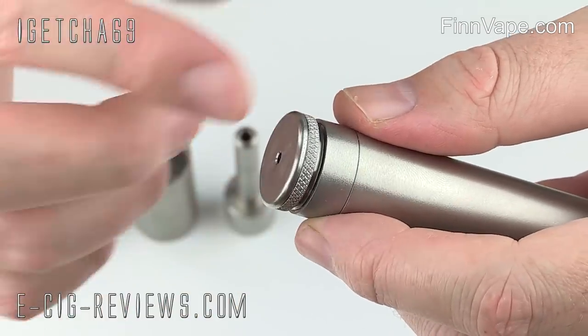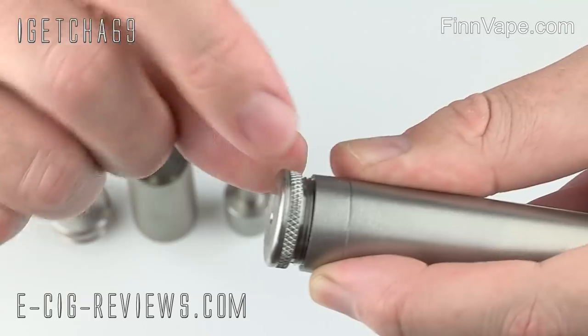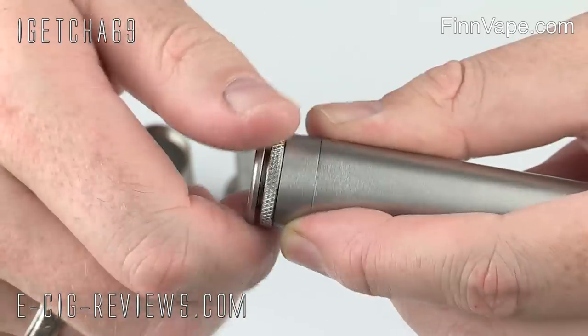One thing I will say is that there's no actual end point when you lock it, so you can basically just keep on going and the whole thing will start unscrewing from the body. As long as you're keeping an eye on it and not going too far, it's not an issue.